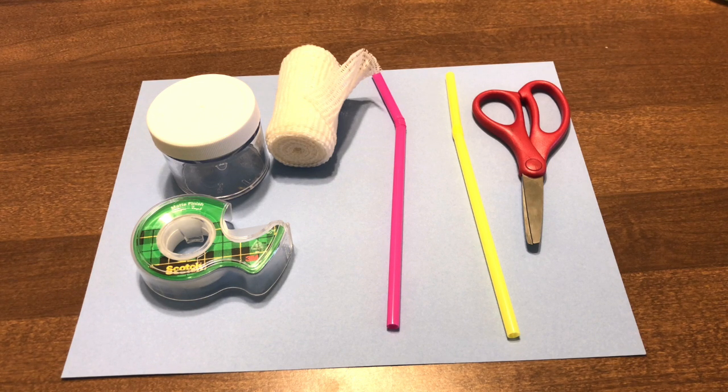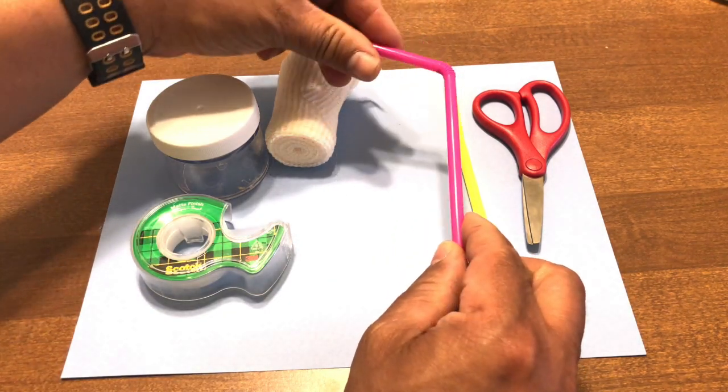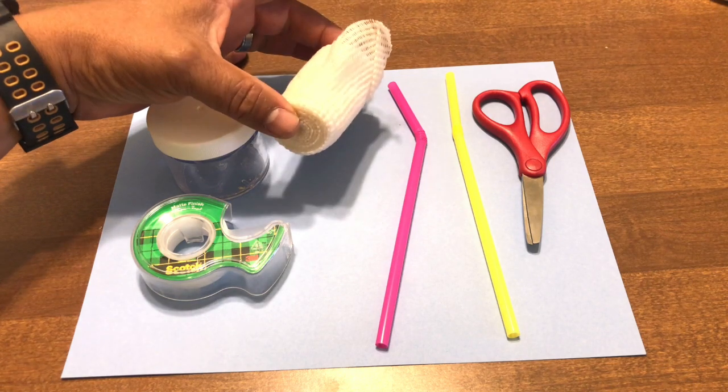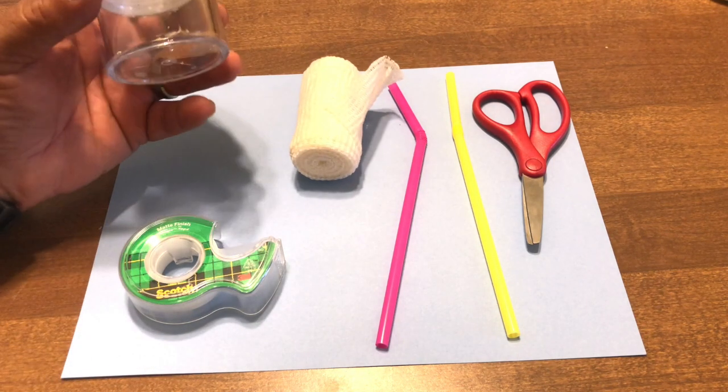I'm going to show you real quickly the materials you need: a pair of scissors, two bendy straws — the more colorful for kids the better — and straight straws don't work nearly as well, so bendy straws work really well. You also need some gauze, tape, and a container.